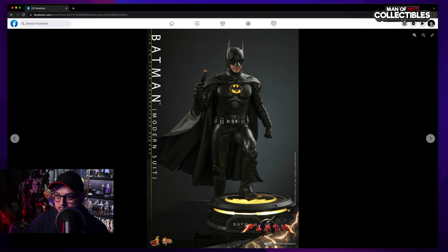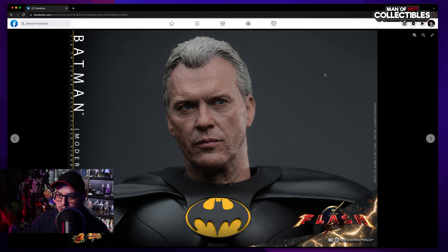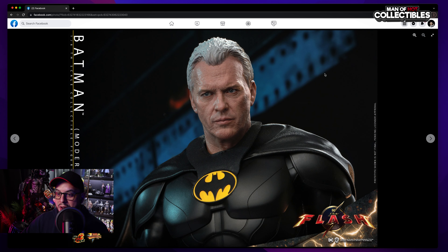This shot is very nice — you can see the suit looking really nice with the Batman logo and of course the cape, which is going to be wired. Another shot of the head sculpt looks fantastic. I mean, even the eyebrows — this is seriously one of the best head sculpts I've seen in a long time.